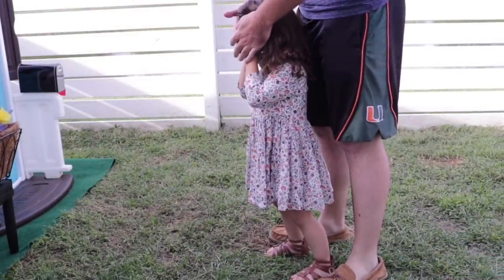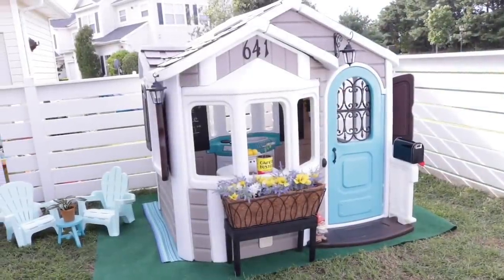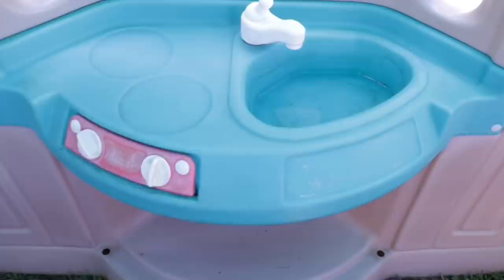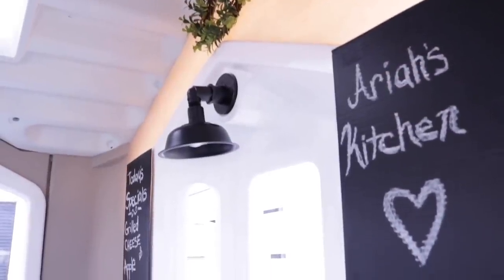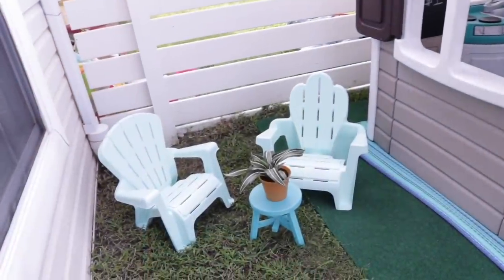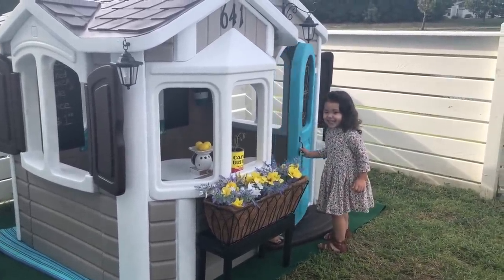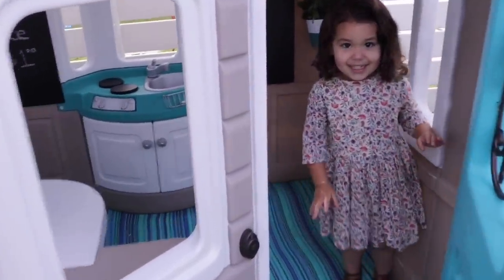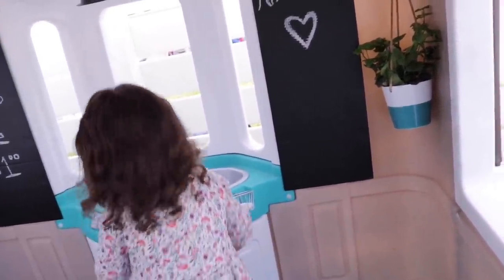'You ready to see your new house? Ready, set, go!' Ari sees the finished playhouse for the first time. 'Do you like it?' 'Yeah.' 'Is it on the side?' 'Yeah.' 'On your doorbell.' 'It's my house! It's got this feet in there. And then the house.'